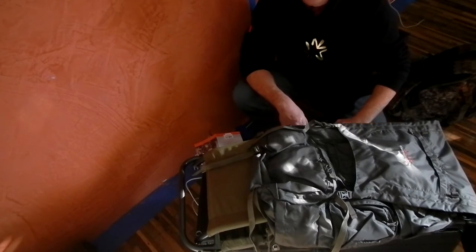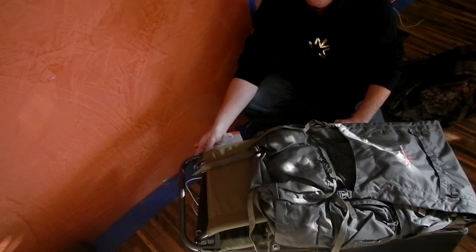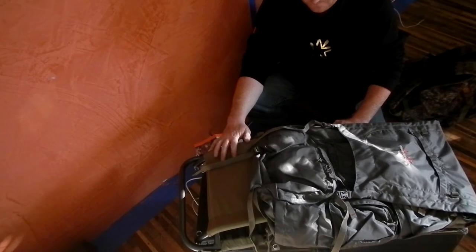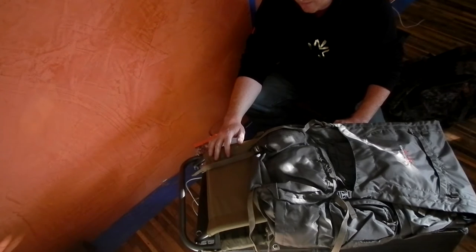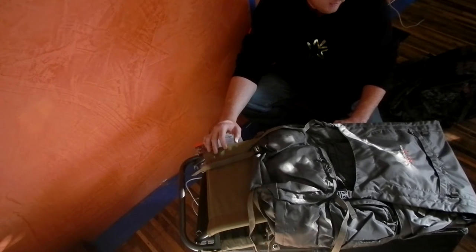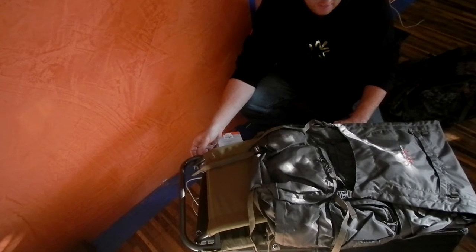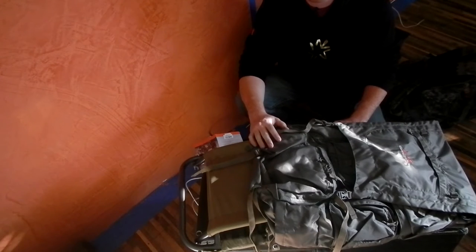Mike from MCQ Bushcraft has an external frame pack — I believe it's the Swedish army surplus style pack. They have new ones that they sell on eBay and he got one of those. I do leather work and some canvas work and I thought maybe I should get an external frame because of the benefits he was talking about, and then build a pack for it. I just don't have time for it, honestly.